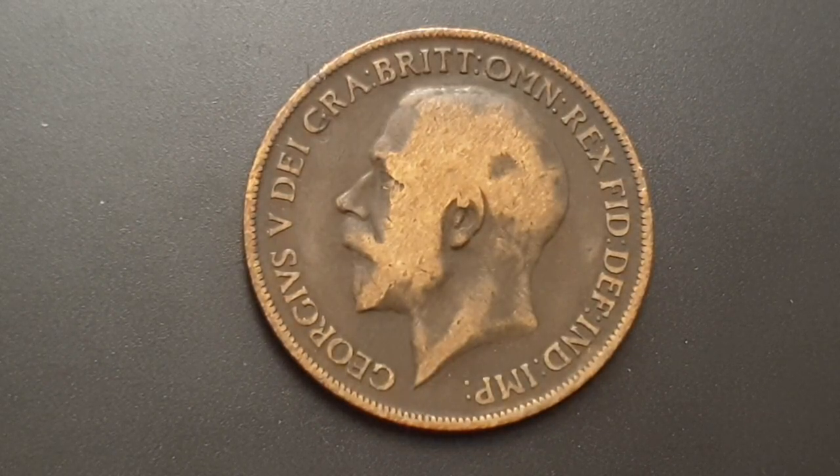Hi everyone, welcome back to CoinWorld UK. I hope everyone is having a great day. Today I'd like to talk to you about the British King George V 1918 one penny coin.